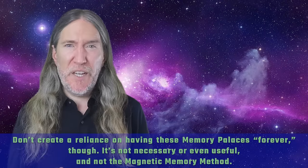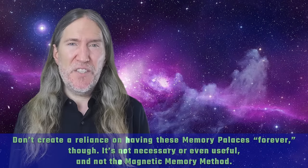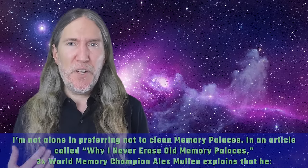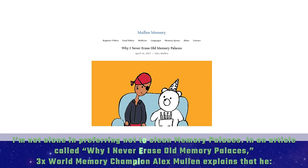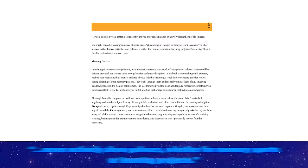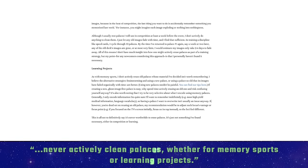Don't create a reliance on having these memory palaces forever, though. It's not necessary or even useful. And it's not the Magnetic Memory Method. Now I'm not alone in preferring not to clean memory palaces. In an article called 'Why I Never Erase Old Memory Palaces,' three-times world memory champion Alex Mullen explains that he never actively cleans palaces, whether for memory sports or learning projects.